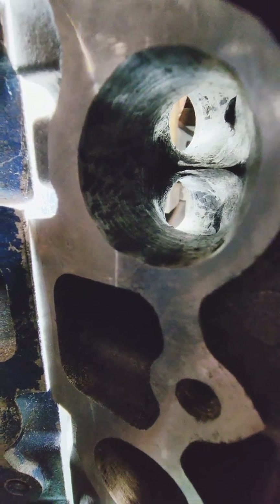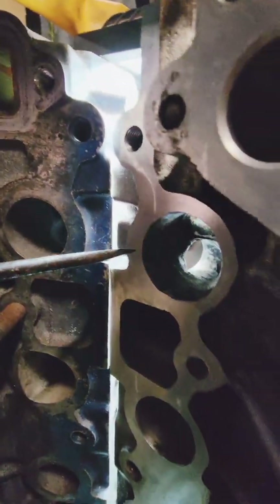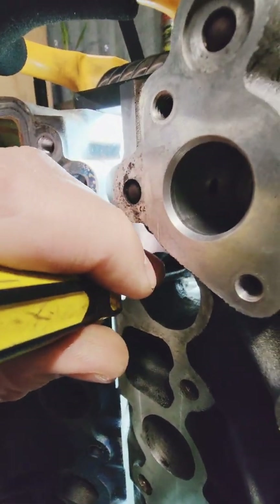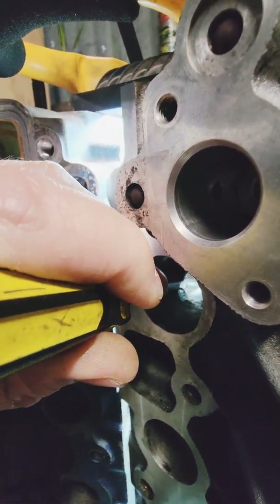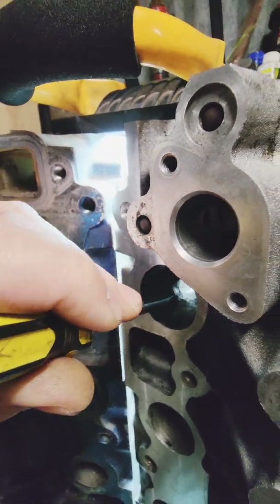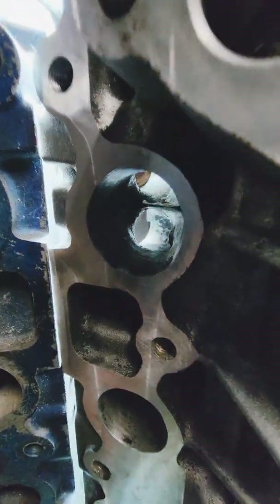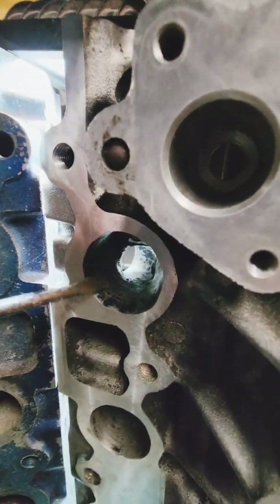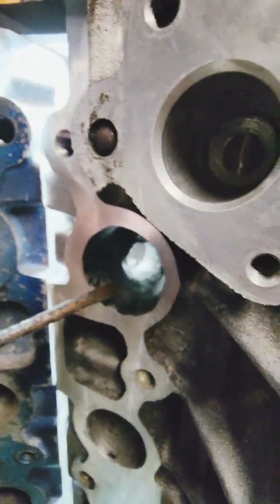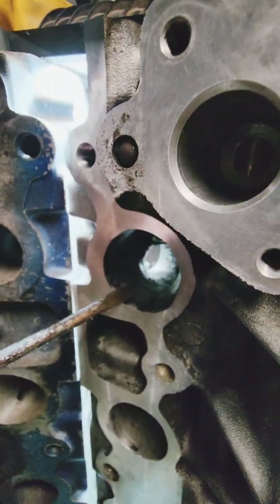You get some good two-part epoxy and fill it, or weld fill it — whichever way you're doing it, you go back in here, fill it, and reshape the floor. You want to bring it up so that it's in line with the halfway point of the port.